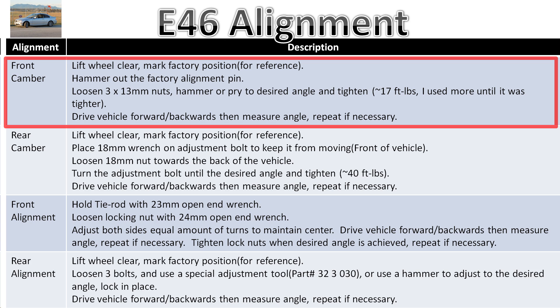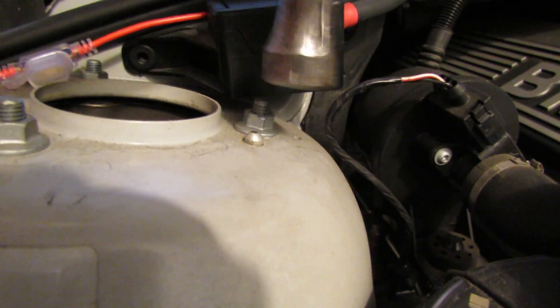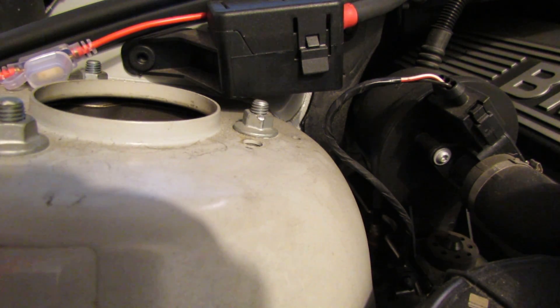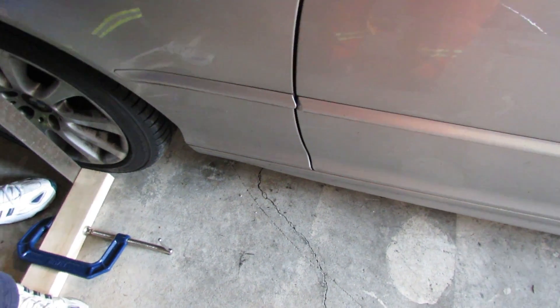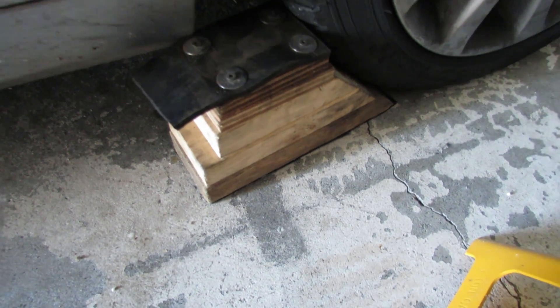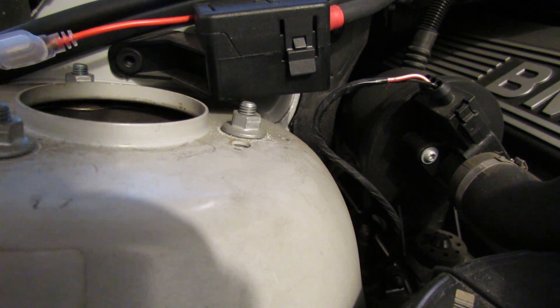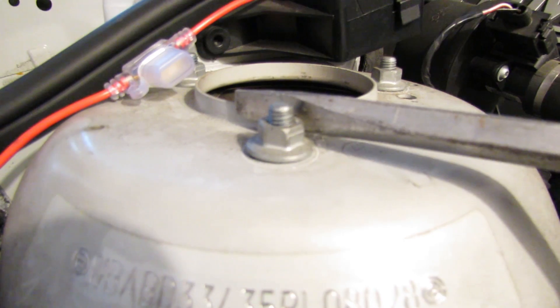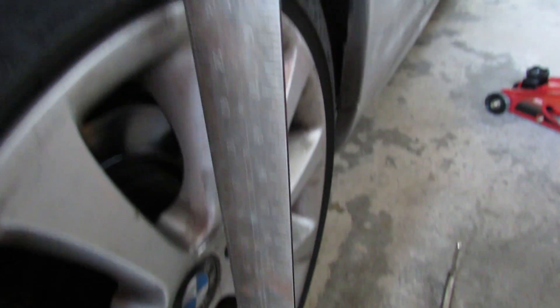The camber on the front is fixed from the factory, but all you've got to do is punch out a pin and then you can adjust it from the strut tower at the top — just take out three 13mm nuts and the tower moves back and forth. Don't loosen the bolts first otherwise it'll cause problems. Once you loosen those nuts you can move it back and forth with a screwdriver. Jack it up to take the pressure off, chock your front tires, use jack stands, and torque to only 17 foot-pounds. Once you move it, lock it in place, tighten it up, then lower it and drive backwards and forwards to let it settle.